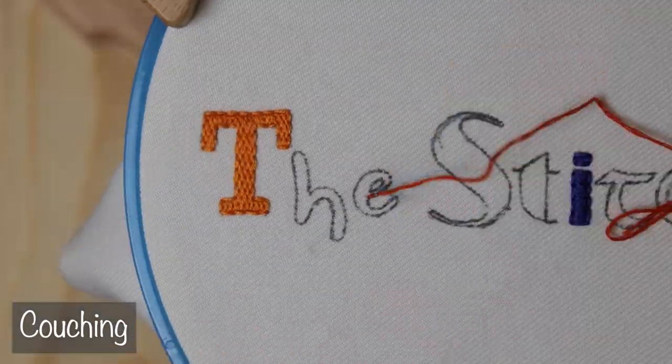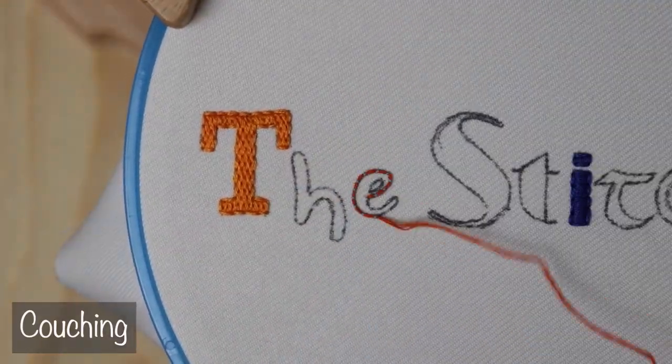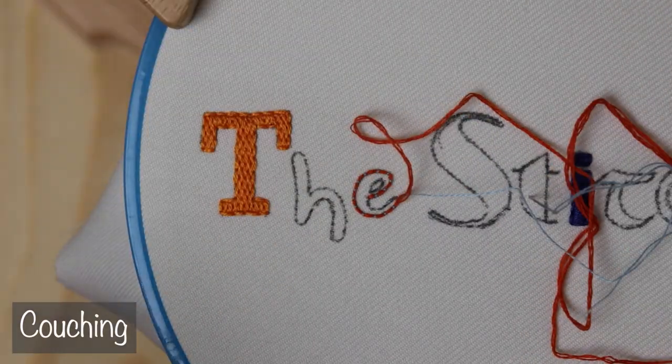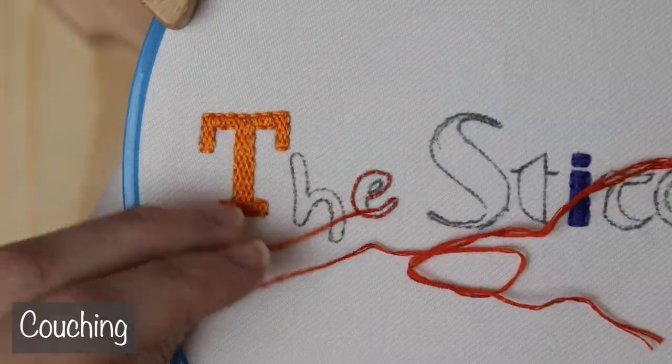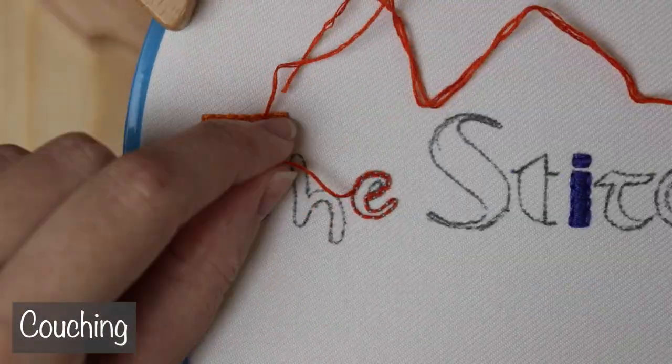Moving on, we are going to try some couching as a fill stitch. Couching as a fill stitch isn't super common anymore, but from my research it used to be a big thing. The fun part here is creating patterns out of those tacking stitches.